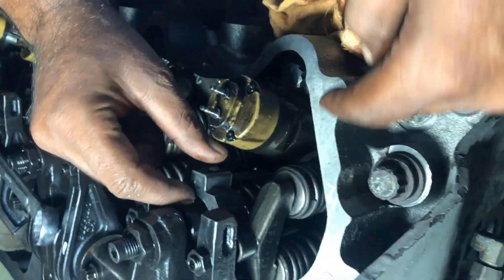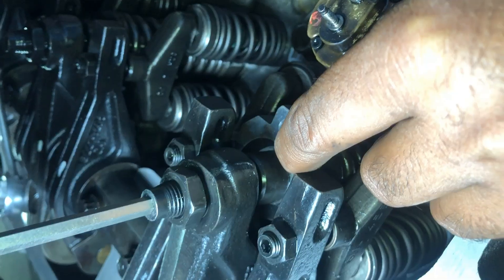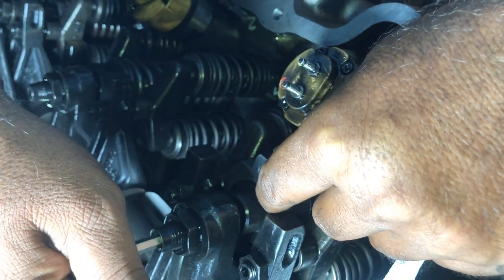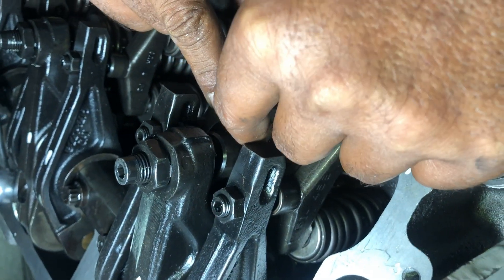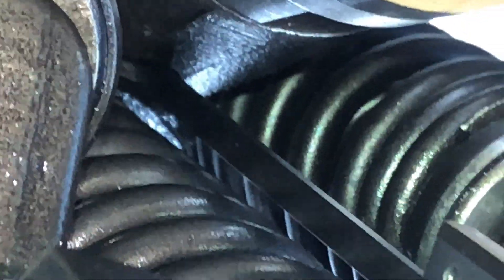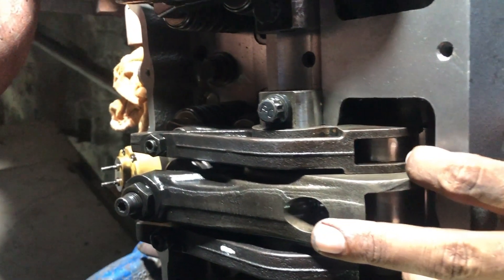Now we have started adjusting with the Cat original tool, but that tool is damaged and we are not satisfied with the result — after adjusting, we measured the height and it's not the recommended 78 mm. That's why we are now using the vernier caliper. You can also use the vernier caliper to adjust the height of the injector. Place the lower side of the vernier caliper on the machined ledge on the injector, and the upper side onto the body of the injector. On the second round we will adjust numbers 3, 5, and 6.